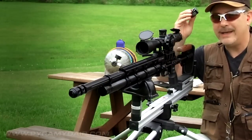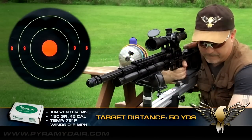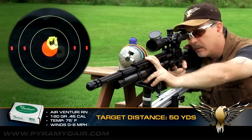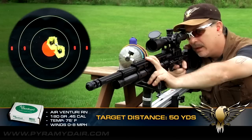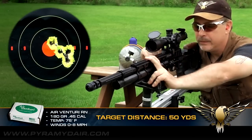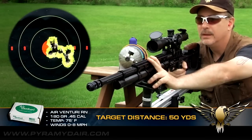I've got 180-grain Airventory slugs. My target is set out to 50 yards. Let's see how I do. Tighten this gimbal down a little bit more. The cocking is nice and smooth on this rifle. One more shot.